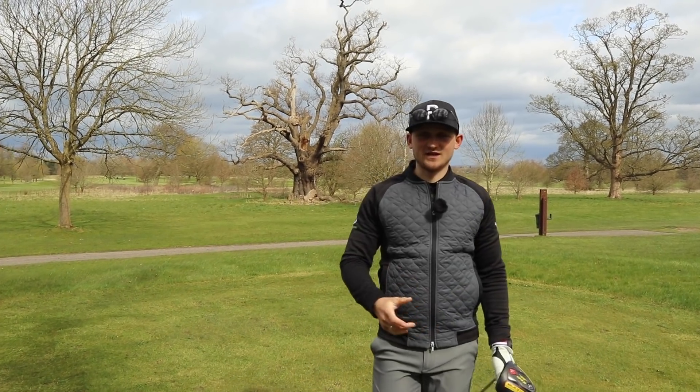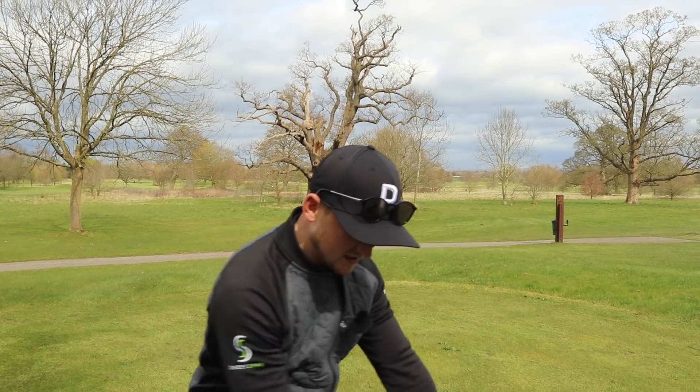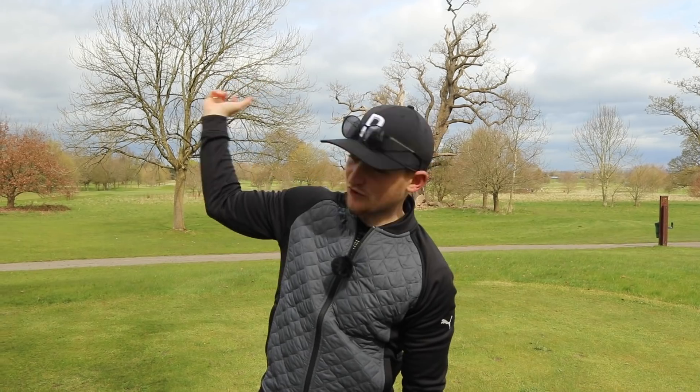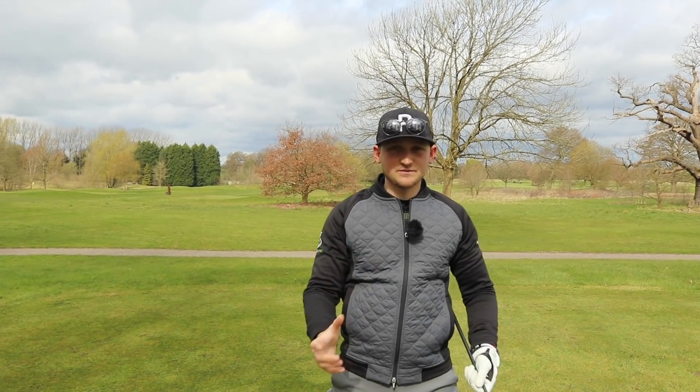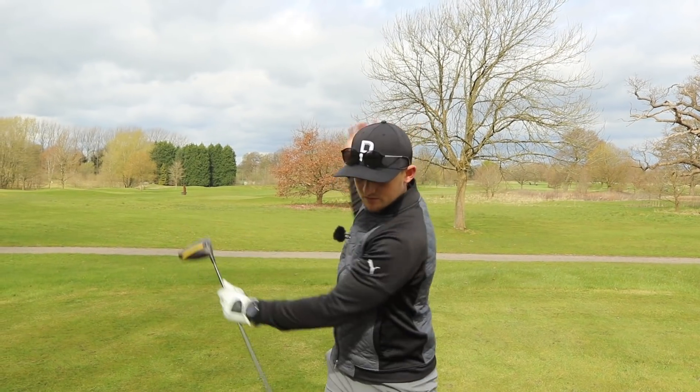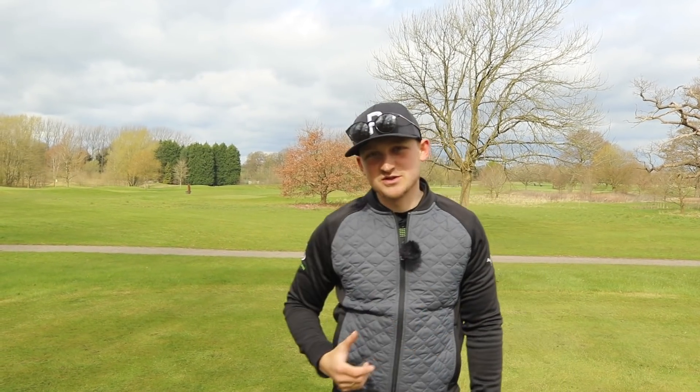That's the end of today's video. Use that simple analogy: if I was going to throw a ball away, what position would I get into? It can't be any simpler to make your golf swing — your arms and your body — feel all synced up at the top of the backswing. Don't forget to enter the giveaway. What better way to improve your game than with these fantastic training aids. Enjoy the rest of your Sunday and, most importantly, enjoy the Masters.